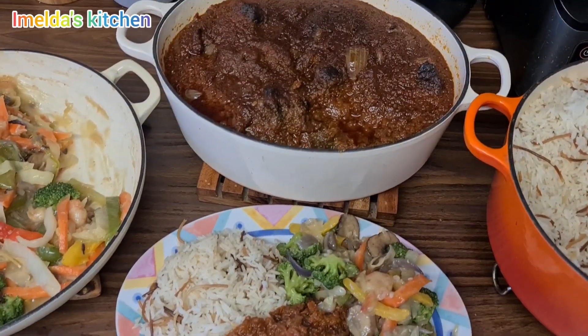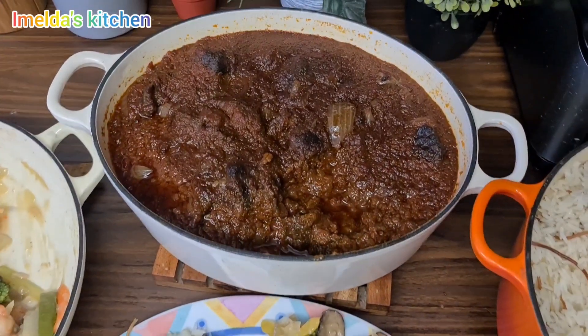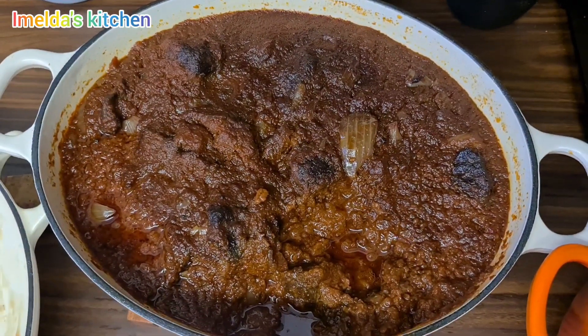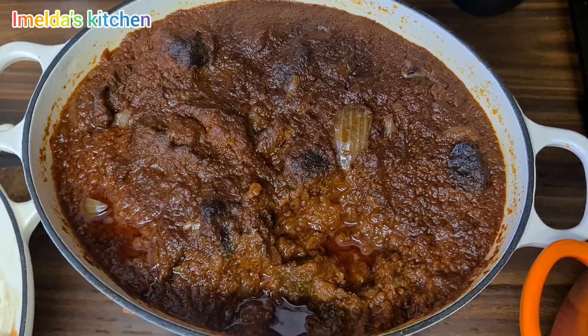Very good, thank you Elsie for being with me in the kitchen today. God bless you all for watching this video, I love you so much. Tasty — bye bye!